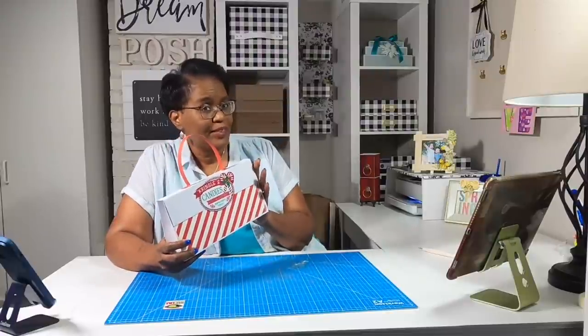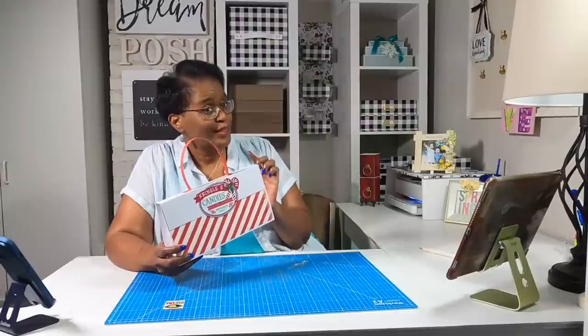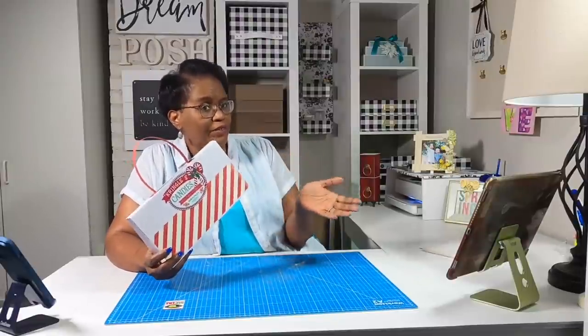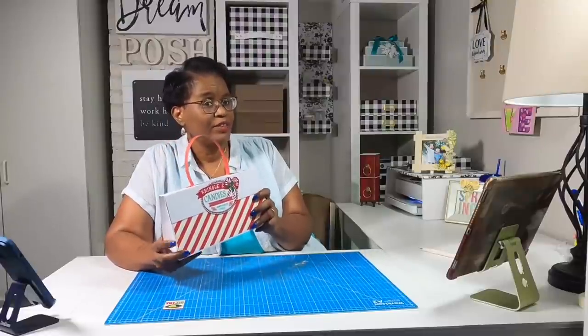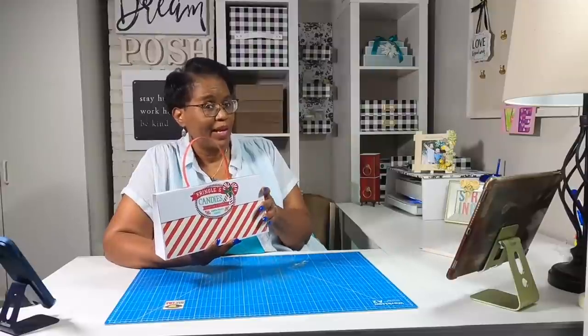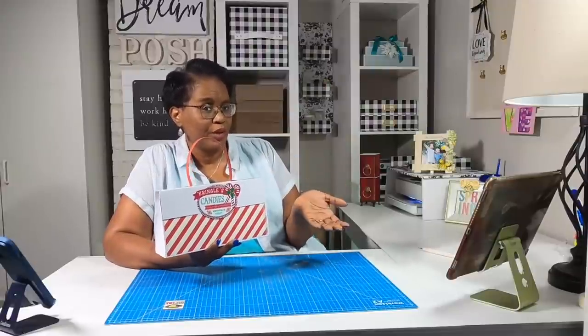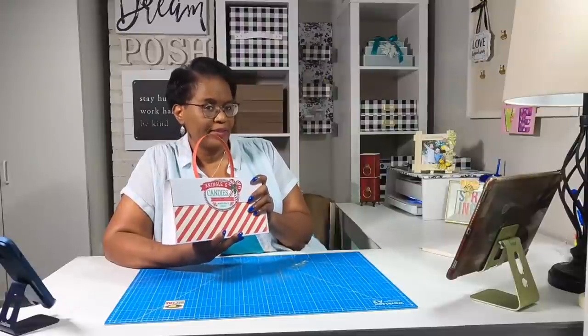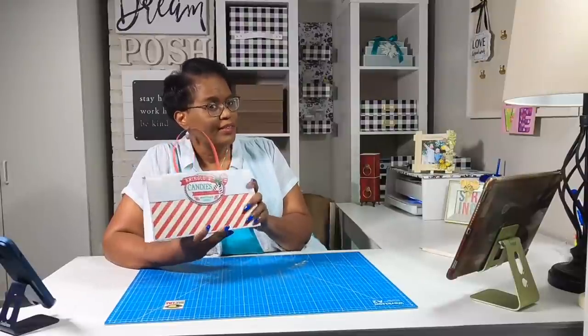The one that we're going to make today will be slightly smaller than this one because I don't have any more of the jumbo size gift boxes. After this video I am going on the hunt to find some more. When I was in the Dollar Tree they only had one pack, and I grabbed that one pack, but I'm going to head out to another Dollar Tree. So it's time to make it.